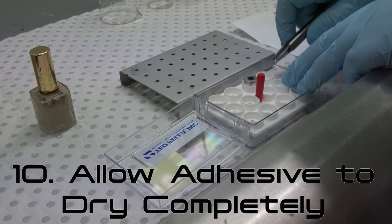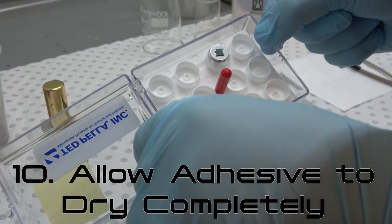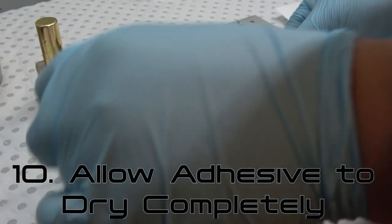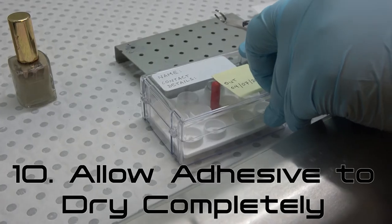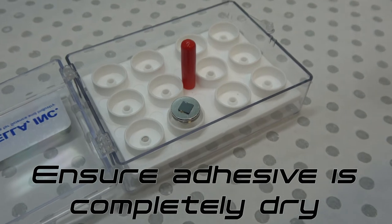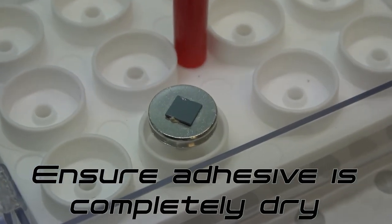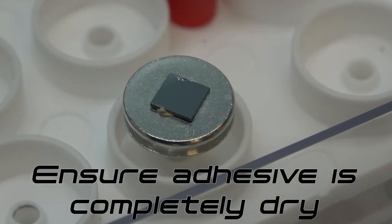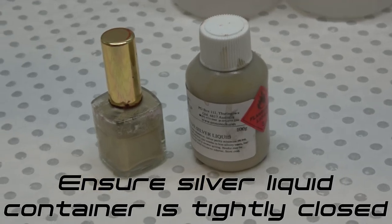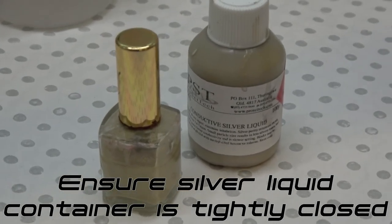Step 10: In the fume cupboard, allow the adhered sample to dry completely. Samples must be left to dry for at least one hour; leaving samples to dry overnight is recommended. Ensure that the sample is completely dry before attempting examination in a microscope. If you detect any residual solvent smell when removing your sample from the fume cupboard, immediately replace the sample in the fume cupboard and leave to dry further. Once finished with the liquid, replace the cap securely to ensure the container does not dry out.